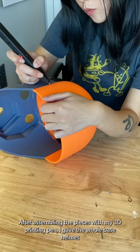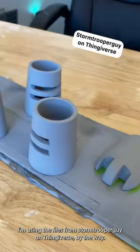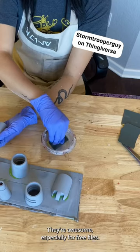After assembling the pieces with my 3D printing pen, I gave the whole base helmet a coat of black. I'm using the files from Stormtrooper Guy on Thingiverse, by the way — they're awesome, especially for free files.